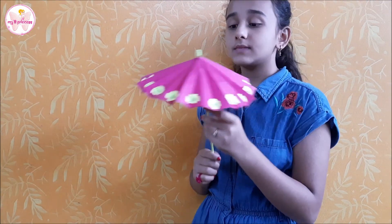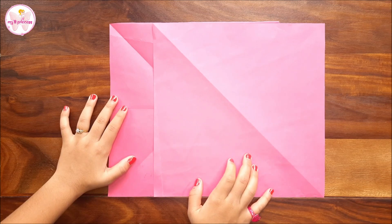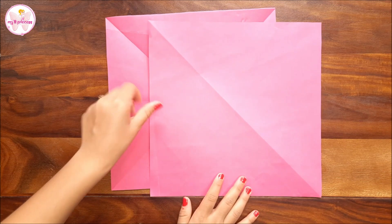Hello friends, today I'm going to teach you how to make this beautiful Chinese umbrella. Let's begin! For this, we will just need two squared papers of any size. I have taken 30 by 30 centimeter, but you can take bigger or smaller.